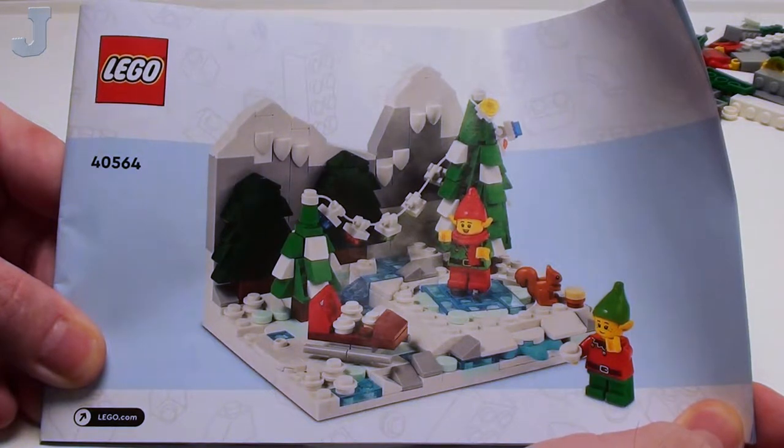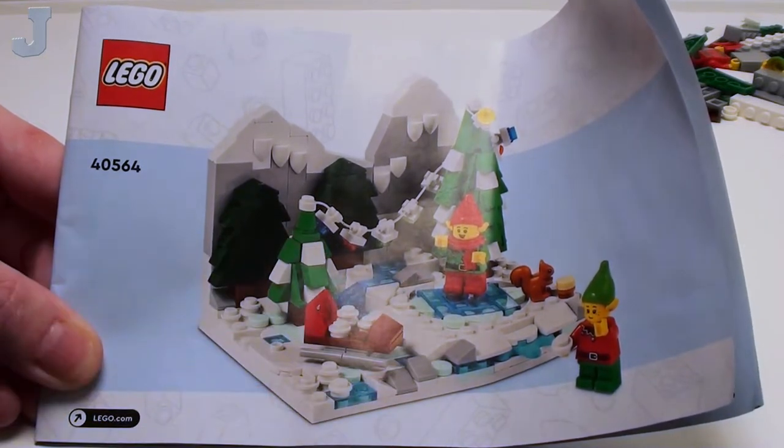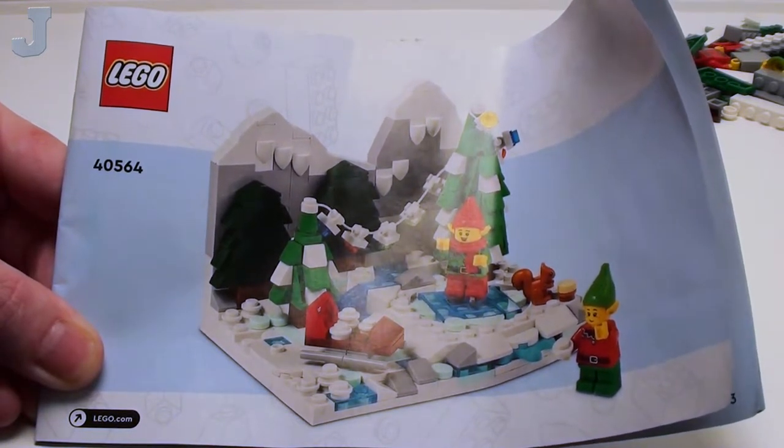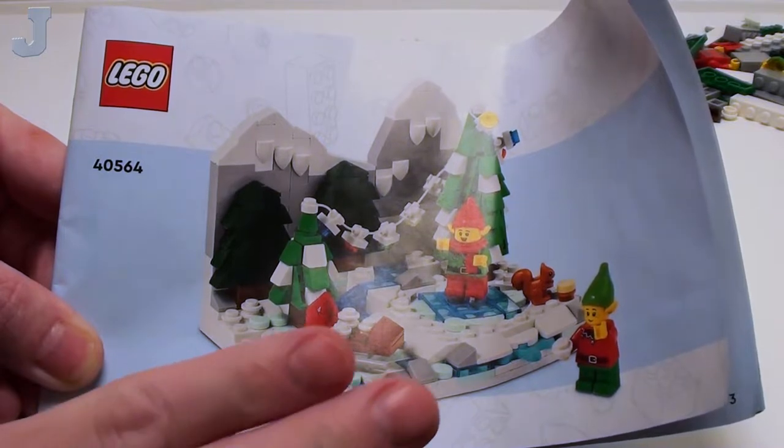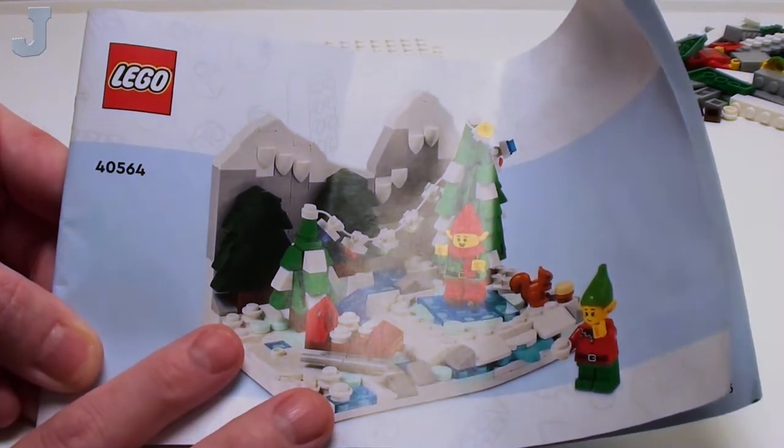Hey guys and gals. Let's build the limited edition Winter Elves scene by Lego. This is set number 40564. It contains 372 bricks. Now this is a promotional item from Lego. They're having a special from November 19th through the 20th — if you purchase $170 or more, you can get this set.